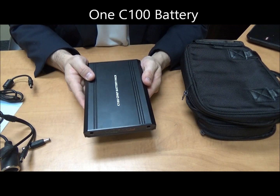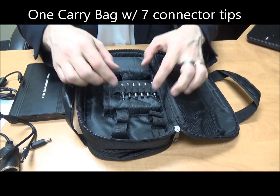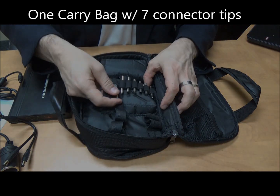Of course the battery itself, the bag, and seven connector tapes.